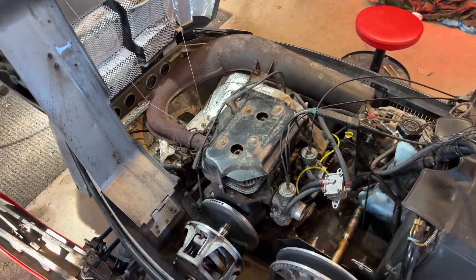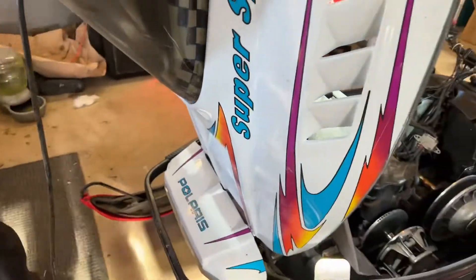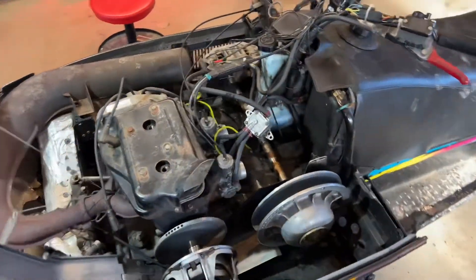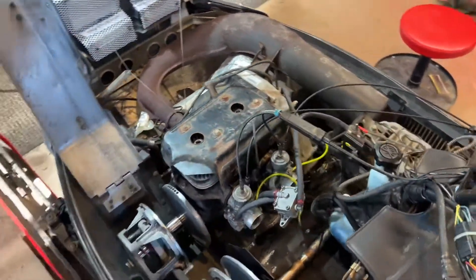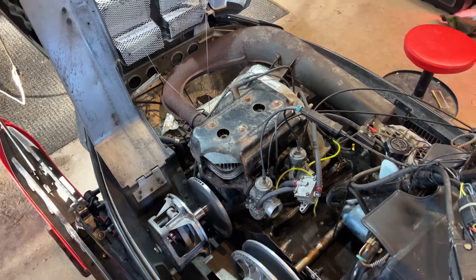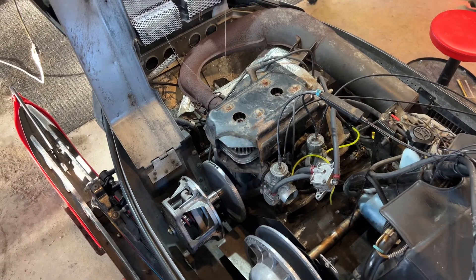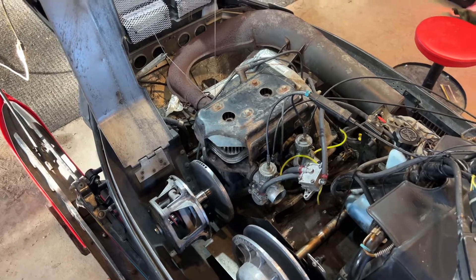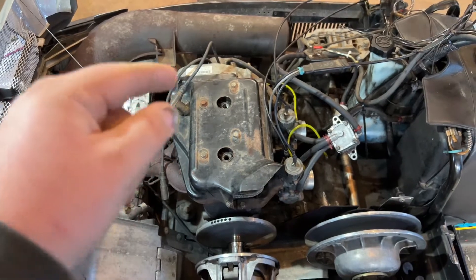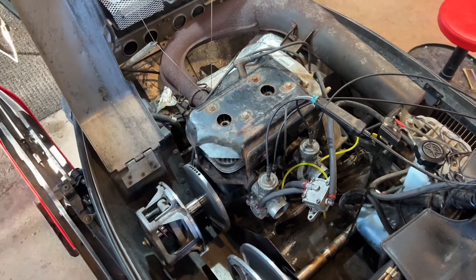Hey everyone, today we're going to be doing a rebuild on this — I believe it's a 98 Polaris Supersport 488. We have no power at all with the sled. It will move under its own power, but it won't go very fast and it's just very sluggish. Eventually we did a compression test on this motor and both sides are sitting around 60 PSI, and they should be at around 120 PSI.